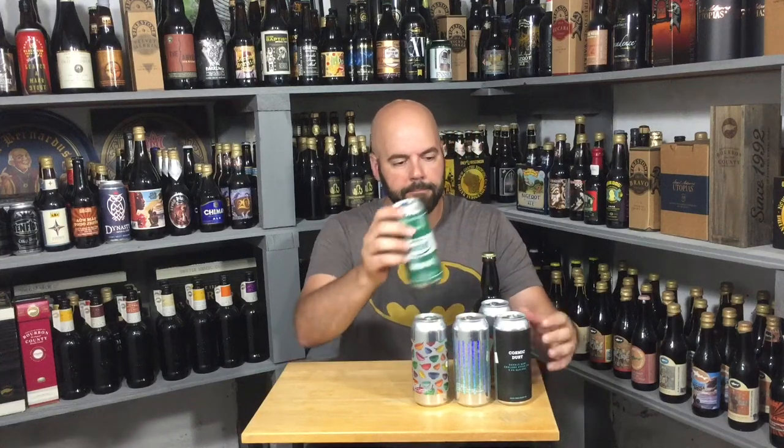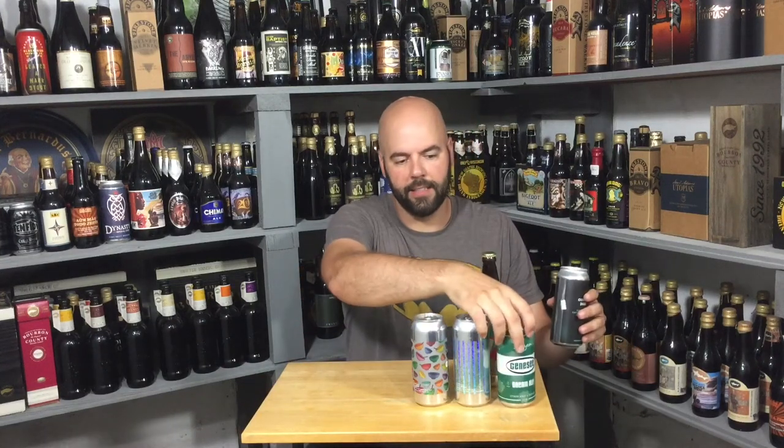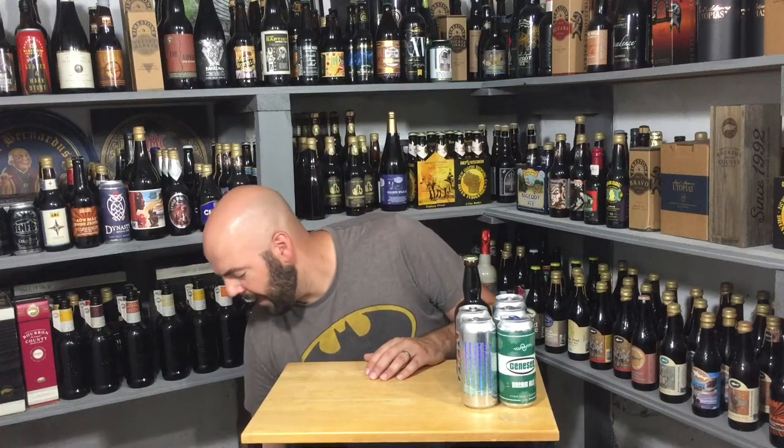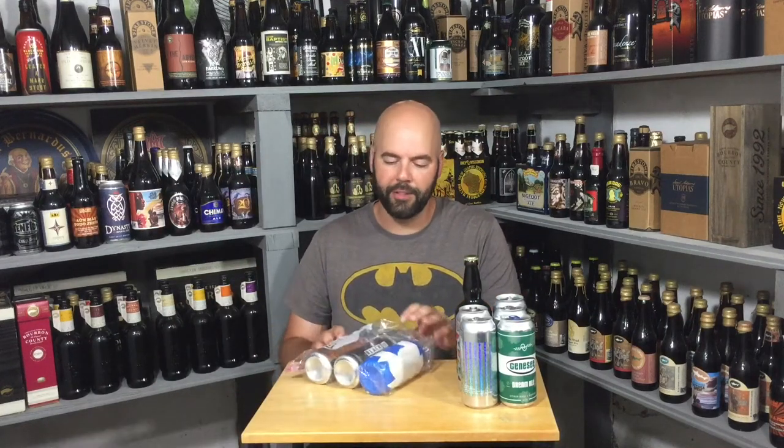Thank you so much — that was amazing. All right, here's some stuff from Sean from Nerd Sense. Make sure you check out Sean. I know there's Black is Beautiful beers in here, and he also did a really cool mystery beer. He also did me a super solid, just like Violent by Design.